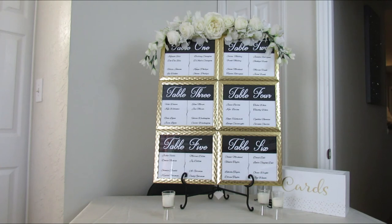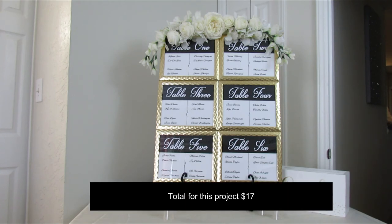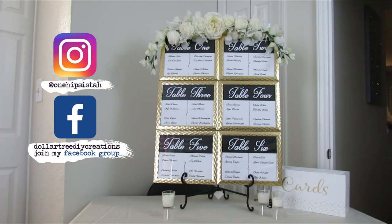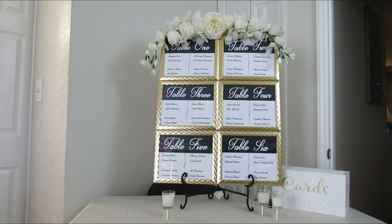This wraps up our project. Before I forget, this project came in around $17 — so that's super, super cheap for a seating chart, and that includes the vinyl. I hope you enjoyed this project, and as always don't forget to rate and subscribe and hit me up on my social media platforms — Facebook and Instagram. You know the routine: get those likes up so that my video would trend on YouTube. Don't forget to share the video. I will see you in the next DIY video. Peace.